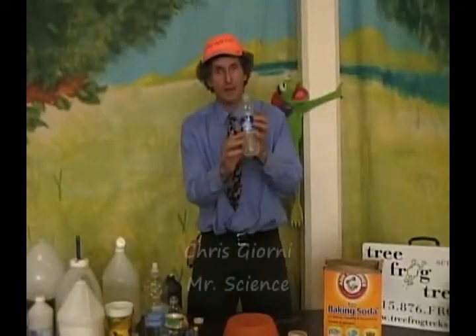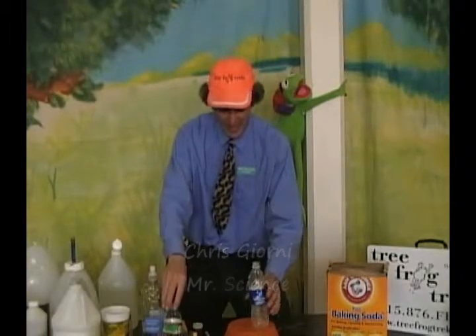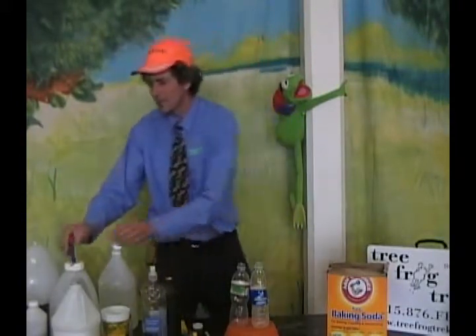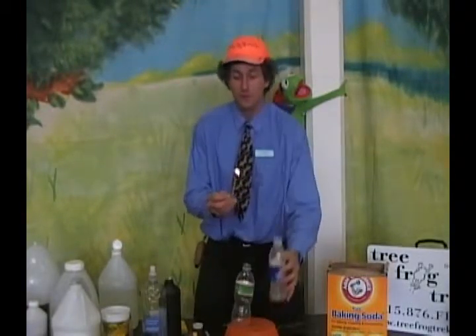We have our bottle here from the yeast and peroxide, which actually contains oxygen gas, and our bottle here from the baking soda and vinegar, which actually contains carbon dioxide gas. It's not so important that the kids know what the gases are or what they do. Tell them: take a deep breath, and oxygen is fueling a little fire inside of you, which is chemical reactions breaking down your food.